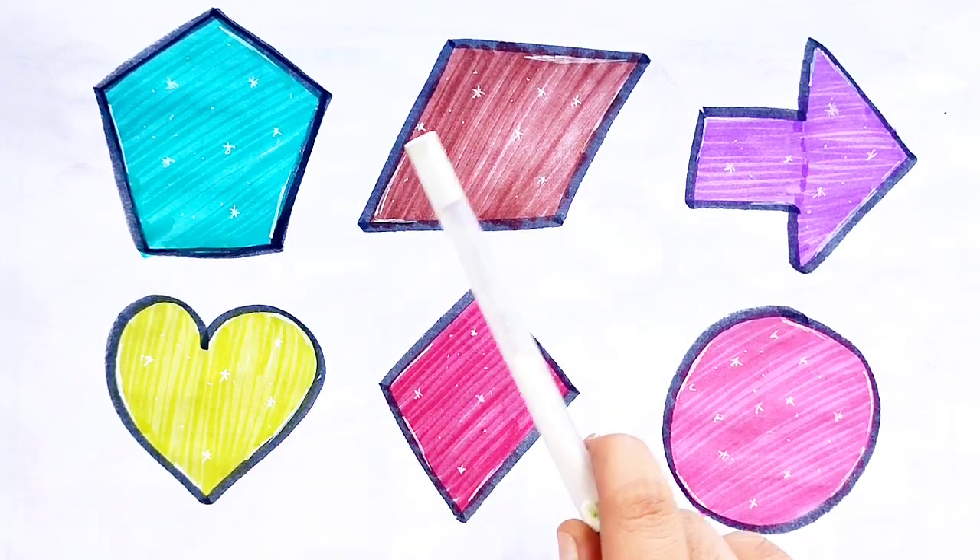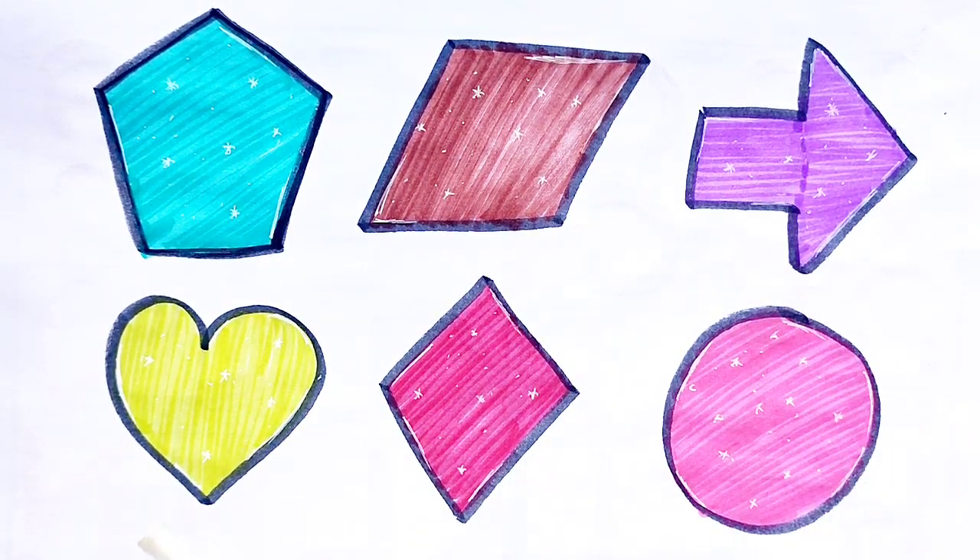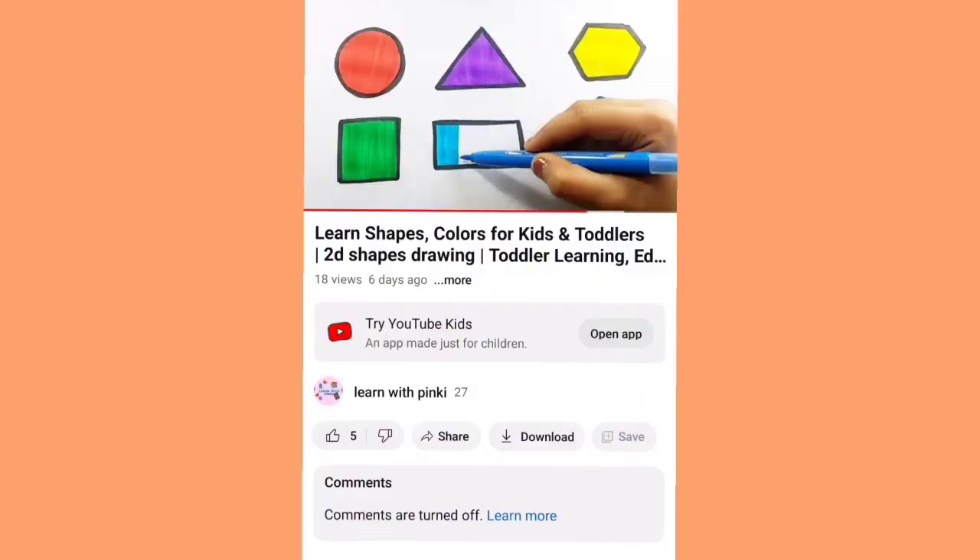Pentagon. Parallelogram, Arrow, Heart, Rhombus, Circle. Thank you so much for watching this video kids.